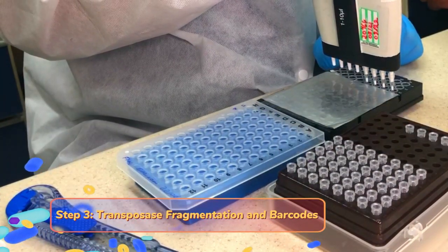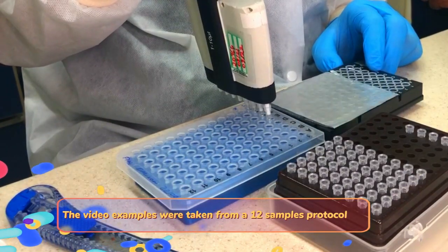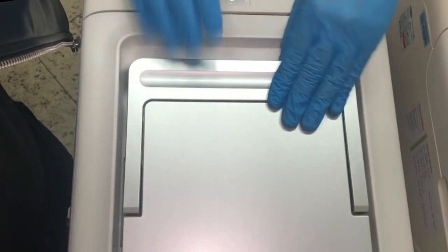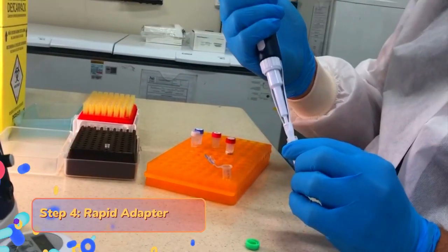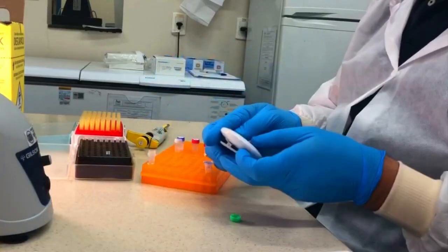The next step is to add the barcodes from nanopore. Add 2.5 microliters of the fragmentation mix from the rapid barcode plate to the PCR tube containing the diluted amplicon. This is a very quick step — it takes only two minutes in the thermocycler. Be prepared to continue the protocol. After that, add 1 microliter of rapid adapter reagent from nanopore to the library and incubate at room temperature for 5 minutes. The library is ready to be sequenced.